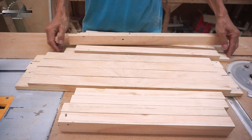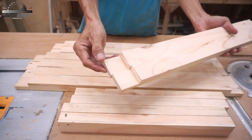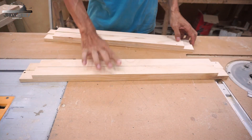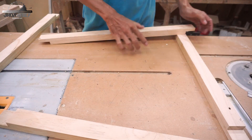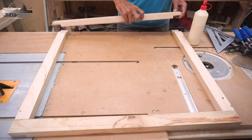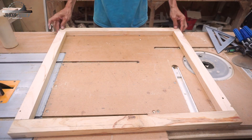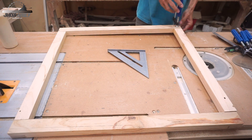After all the frame pieces are already cut for the half-lap joint, we're going to join them together. In this case I'm making two frames — the back frame and the front frame — and these two frames are the same size.